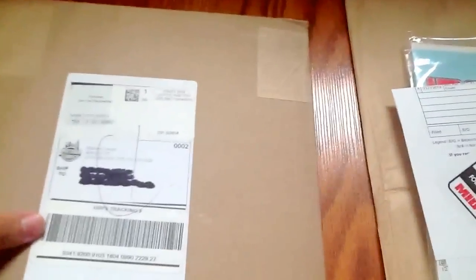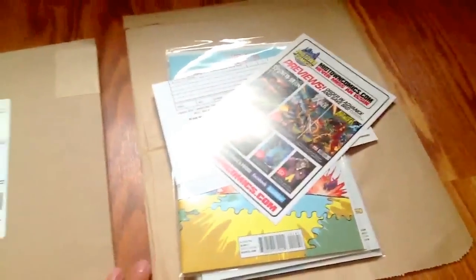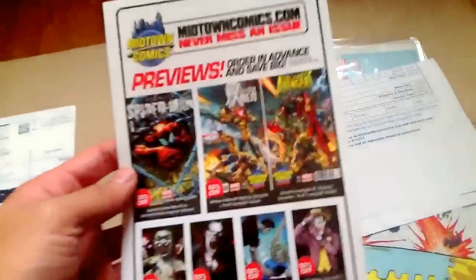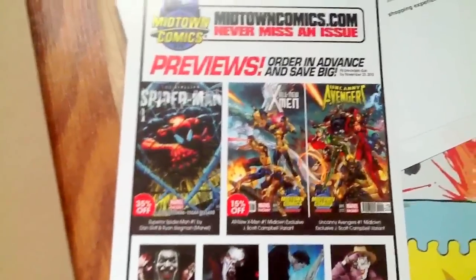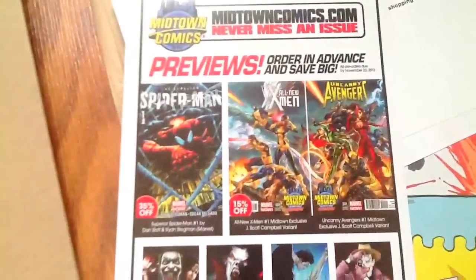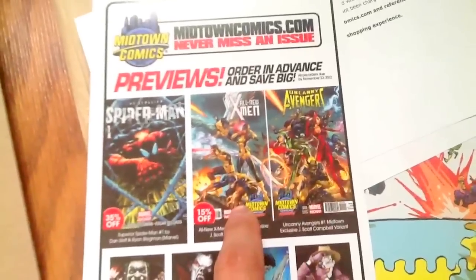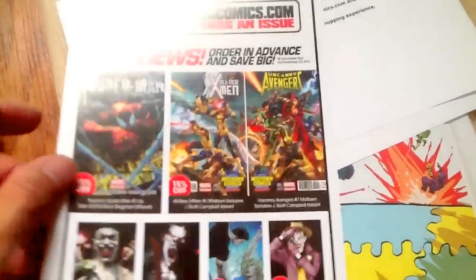Pretty rigid so it doesn't flex or bend the comic books, which is pretty cool. I already took everything out but it was also in this brown paper bag for more protection, and they included an advertisement. These are the J. Scott Campbell variant covers right here, and it's supposed to be a triptych with the All New X-Men, Uncanny Avengers, and Avengers, but they're a little bit pricey so I passed on that since I spent a lot of money on comics anyways.